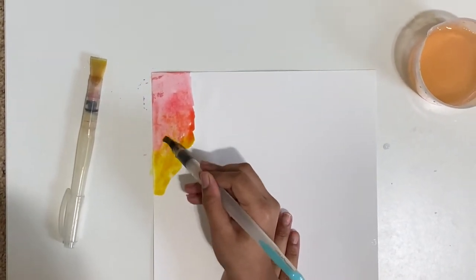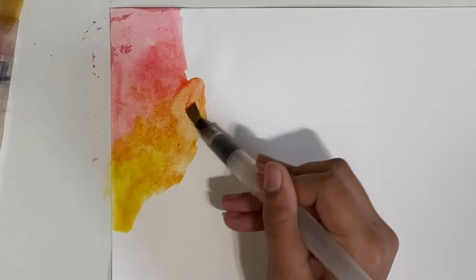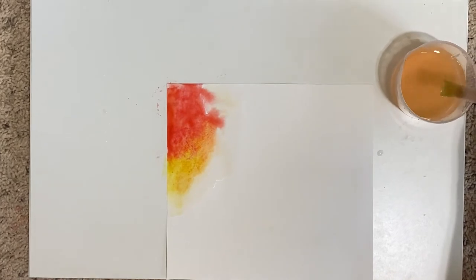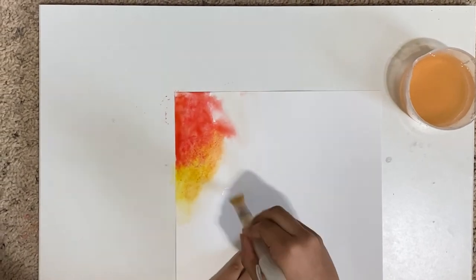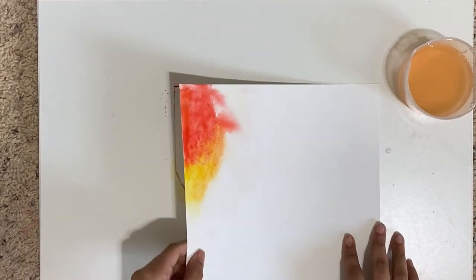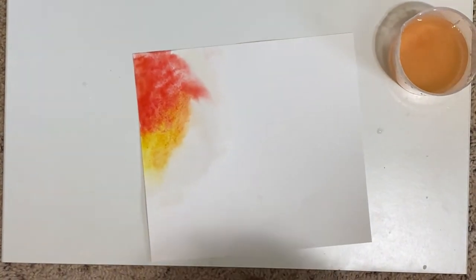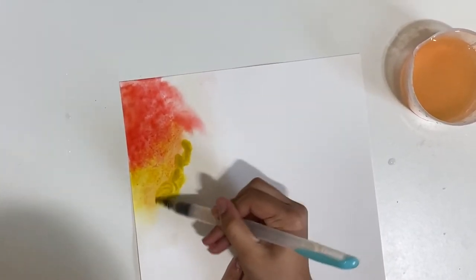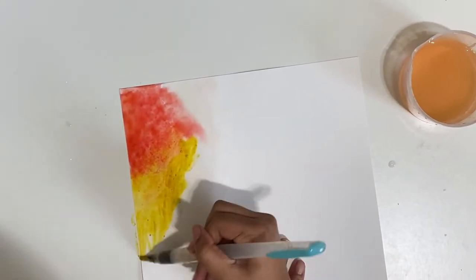Just remember when you're doing wet-on-wet, you've got to be happy with what you have — the results look really nice once they dry. Just have fun and let loose. When your first water section dries, load up your paintbrush with only clear water and paint away. The paint just pulls and moves really freely. Make sure your paper stays wet throughout the whole thing.